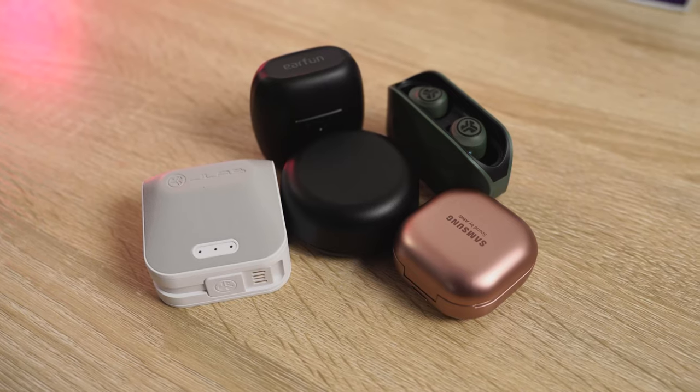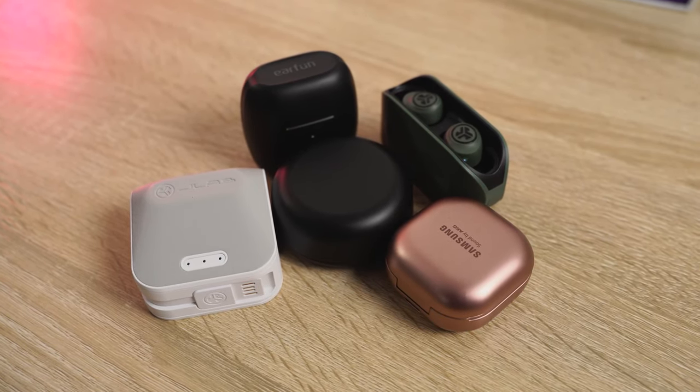Hey guys, Thunder E here and welcome to our True Wireless Bud Roundup for the month of August 2020. I'm going to jump right into the earbuds — we have got five really good ones for you to pick out from, some of them older, some of them newer, but I've just got a chance to play around with them. We include audio samples from the earbuds as well as microphone samples.